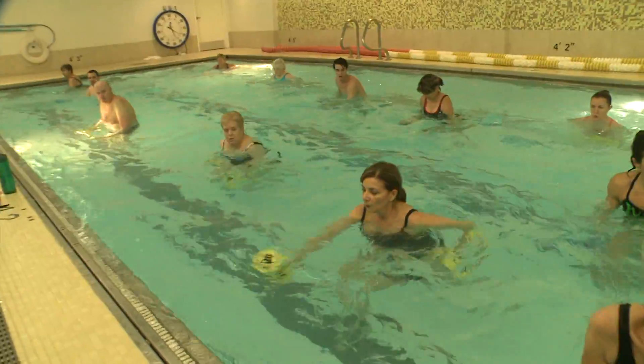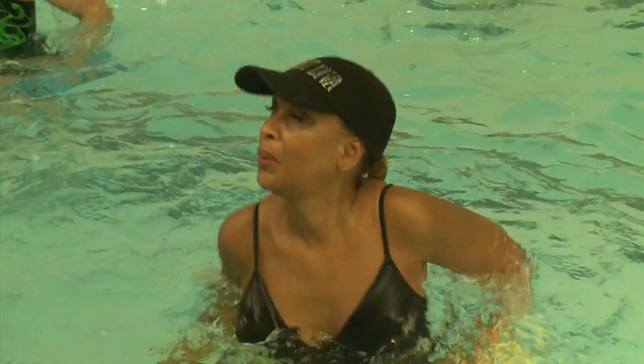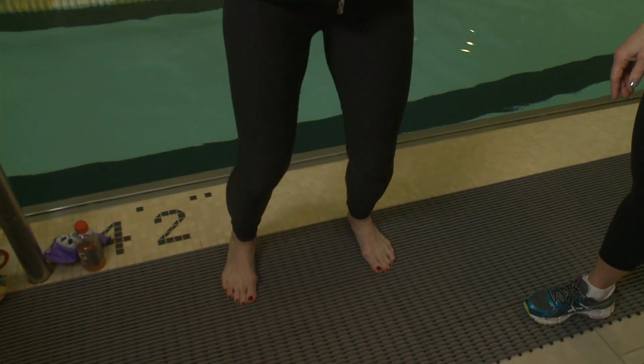Another move — you're going to do some sort of squat movement with maybe a curl. Think about how much more resistance is happening in that curl with those water weights and having to pull through the water.